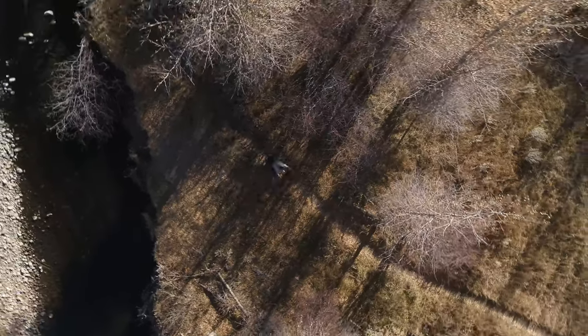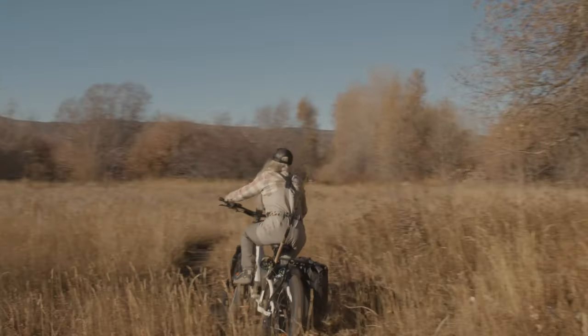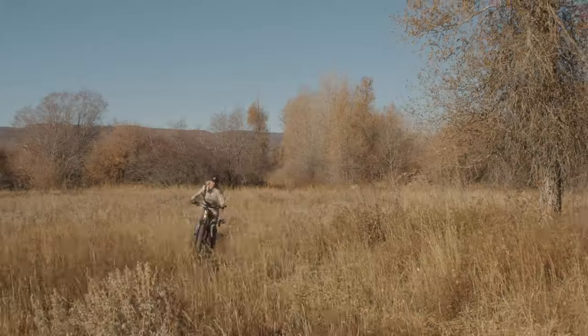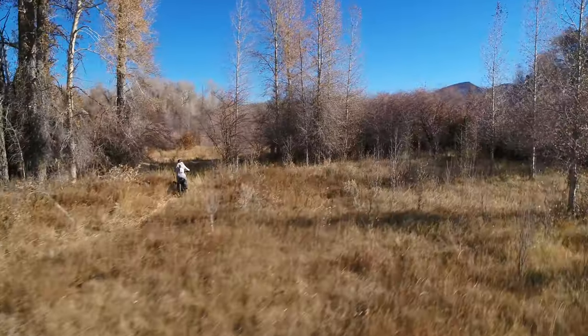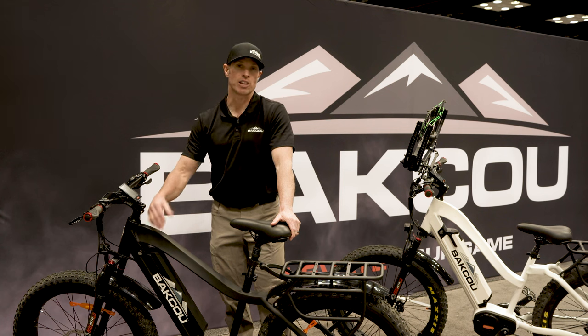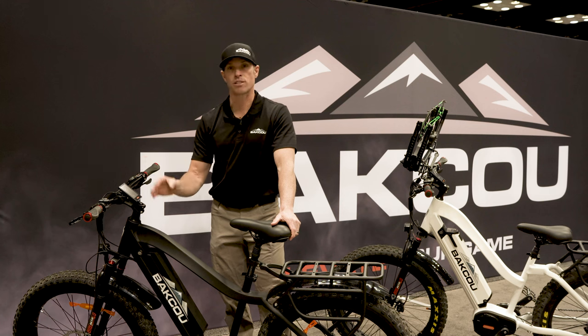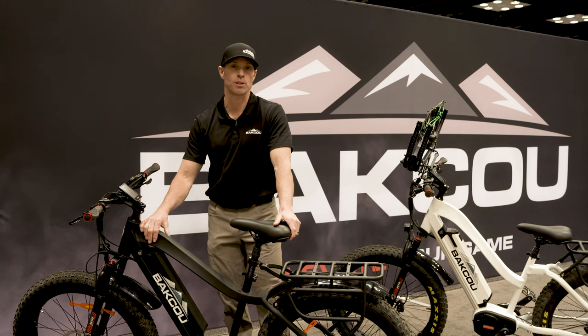It's also considered a smart motor, and the reason is that it has an integrated torque sensor. With a torque sensor, the motor can actually sense how much pressure the rider is putting on the pedals and give you a proportionate amount of power back. So when you're navigating through really technical terrain, instead of feeling like it's going to throw you through that terrain, it actually feels like a very natural ride and you can manipulate through it.